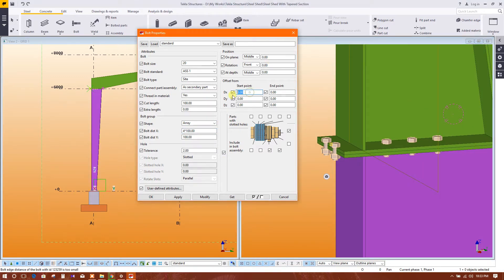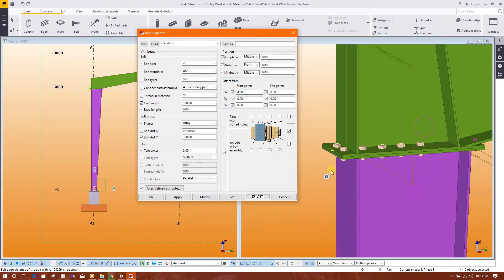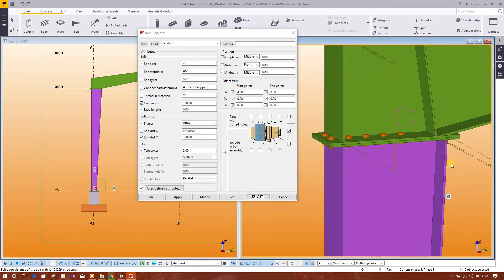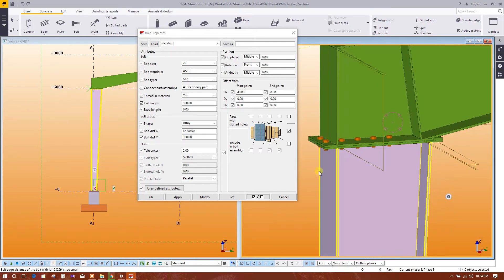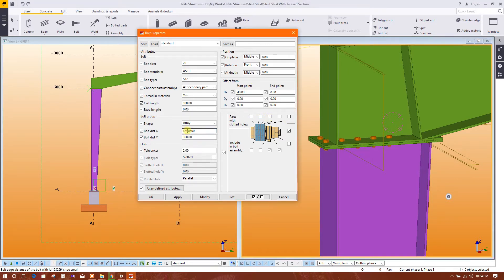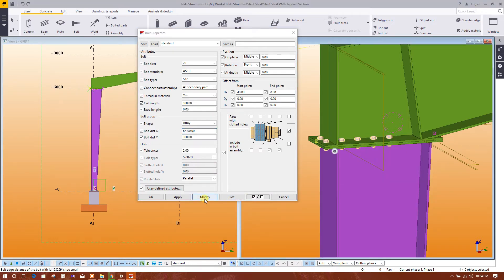Set the start point — we will start from 40. Click on this, then modify.